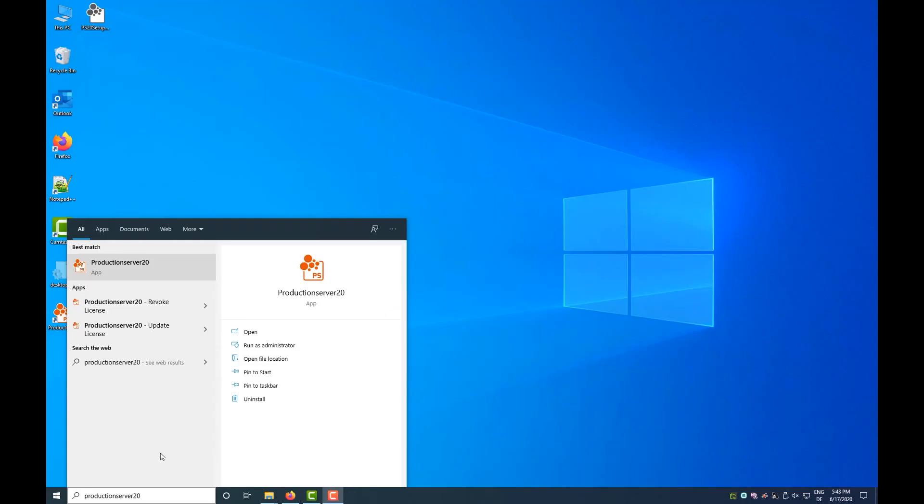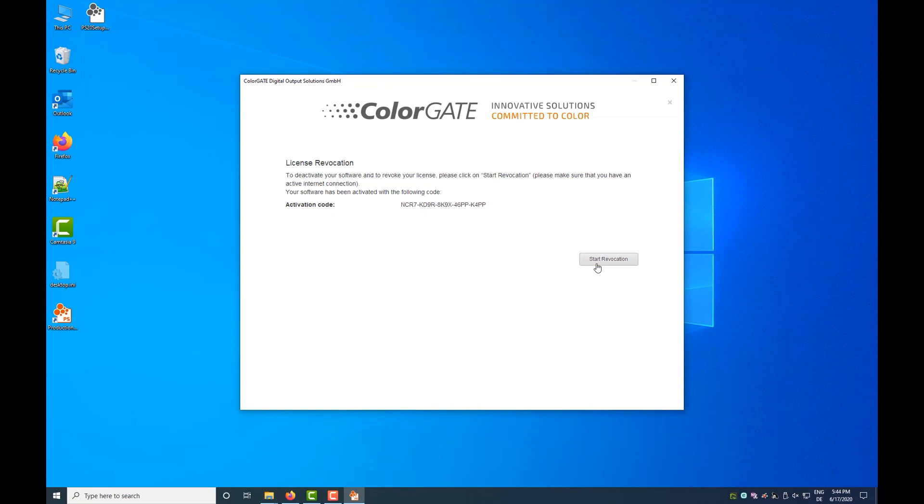If at any time you wish to deactivate the software again, perhaps because you are replacing your computer, you can also release the license again. To do this, search for your product — for example, production server — in the Windows Start menu, and execute the file production server 20 release license. Alternatively, you can simply uninstall the software on the old computer.